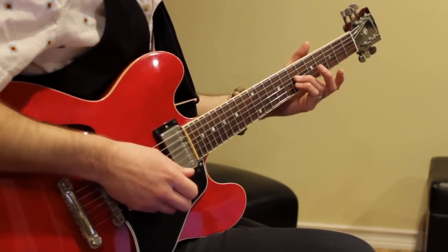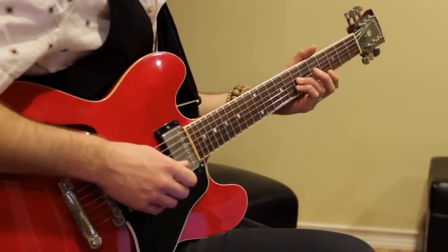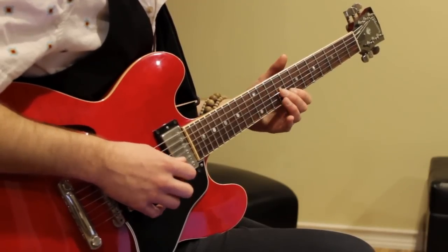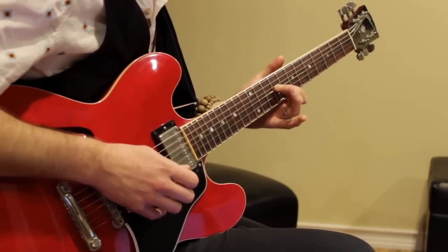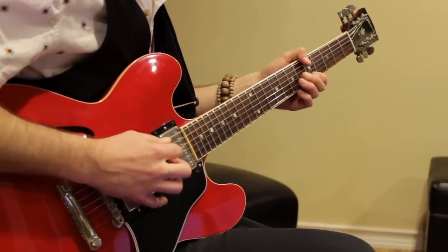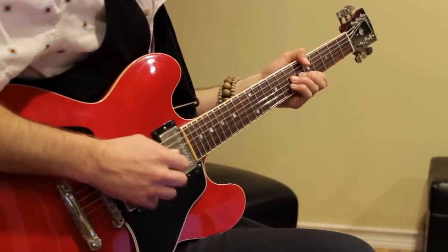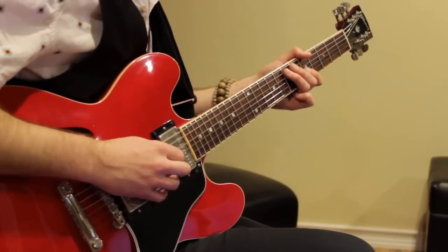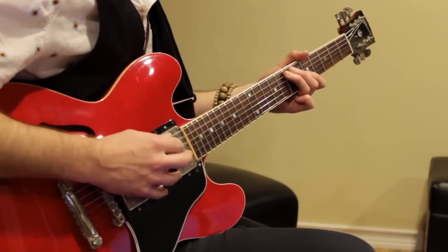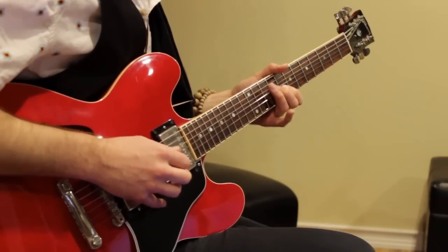Then I play these two notes on the second and third string at the seventh fret — D and F sharp. Then I move up to E and G. I'm playing those notes with my fingers. The other note I'm adding in is the seventh fret on the fifth string. So it goes: four, and one, and two, and three, and four, and one, and two, and three. Awesome groove.